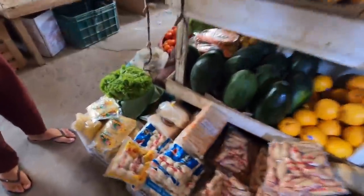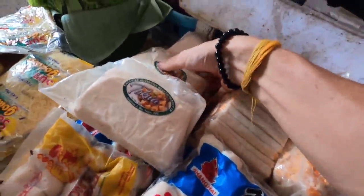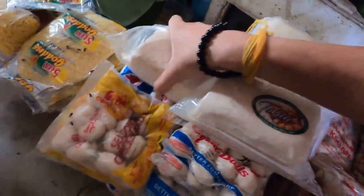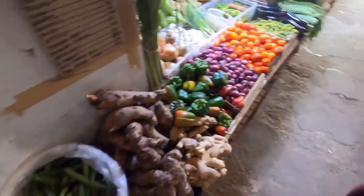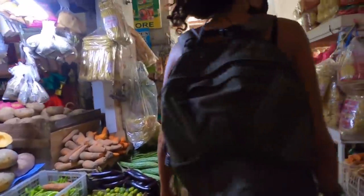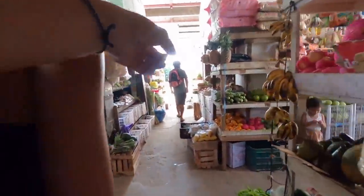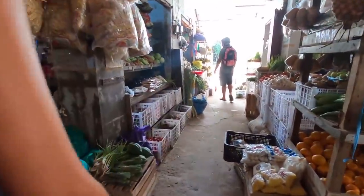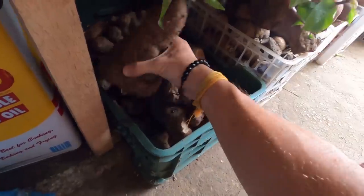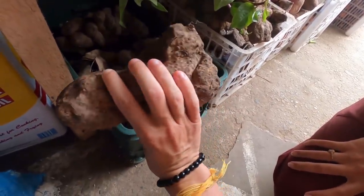We also always get the tofu from here — I usually get about four or five packs, we eat this all the time, though I think they only have three packs today. Now we're just looking for the main ingredient, the ube — purple yam. I think they had it over here. Here is the ube — this is huge, look at that!